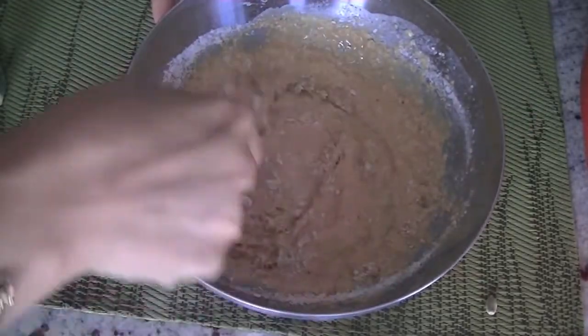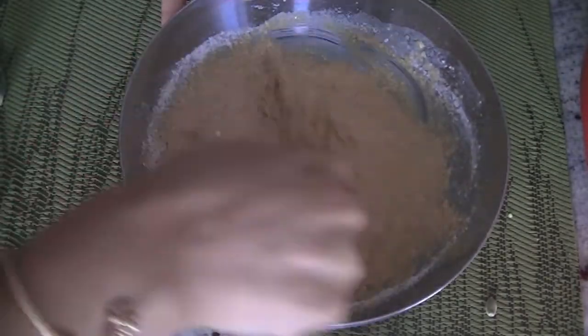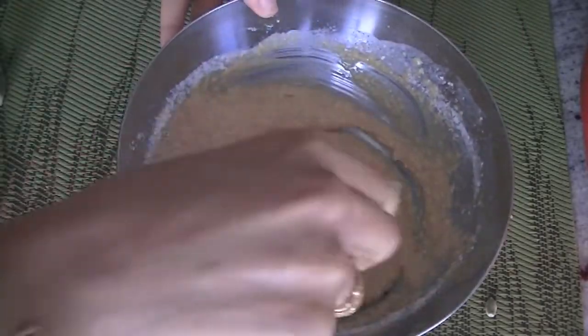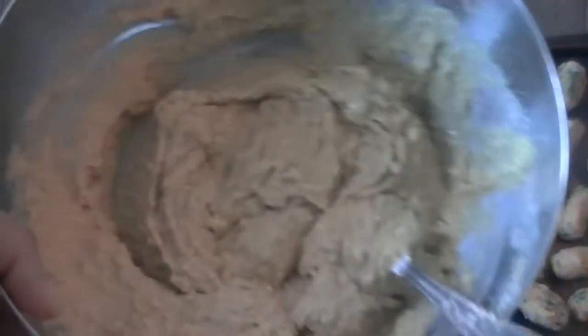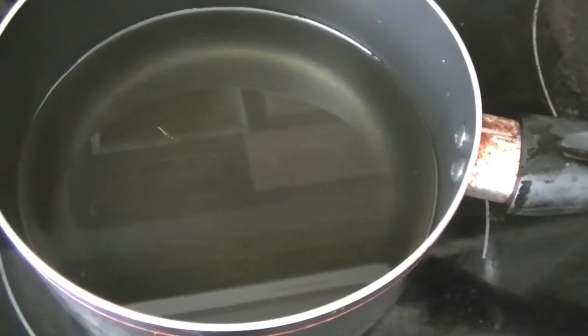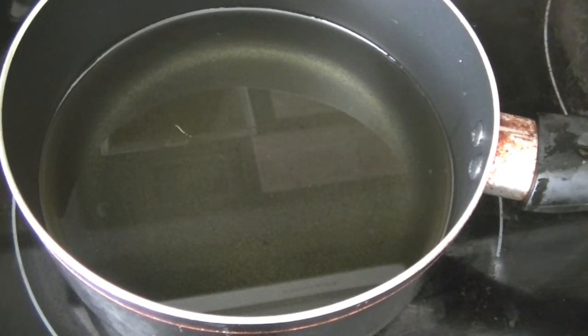Once this batter is ready, all we have to do is dip the logs in it, and we are going to deep fry them — or you can simply bake them. The mixture is ready in the form of log rolls. Dip them in one by one. The batter is not too thick and not too thin — in fact more on the thicker side. In a pot we are heating some oil. Do a little oil test; make sure the oil is hot before you add in your rolls.